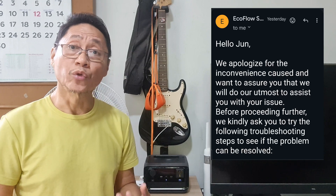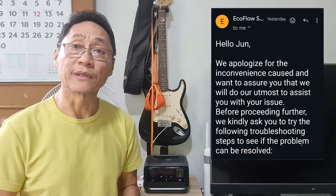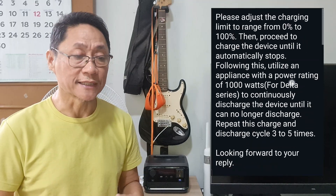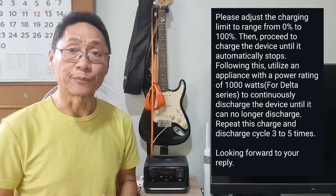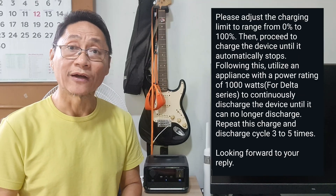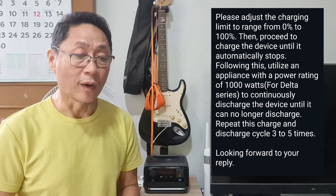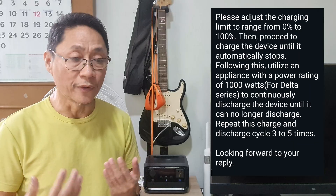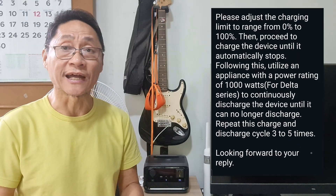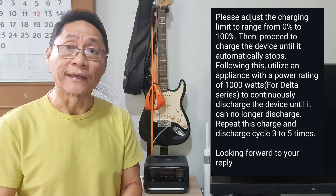EcoFlow support recommends doing SOC calibration 3 to 5 times to achieve the full potential of new batteries. You need to fully charge the battery to 100% first and set no discharging limit on the app. Then use 200 to 300 watts of appliance to operate on the River 3 Plus continuously until the unit shuts down, and repeat the process 3 to 5 times.